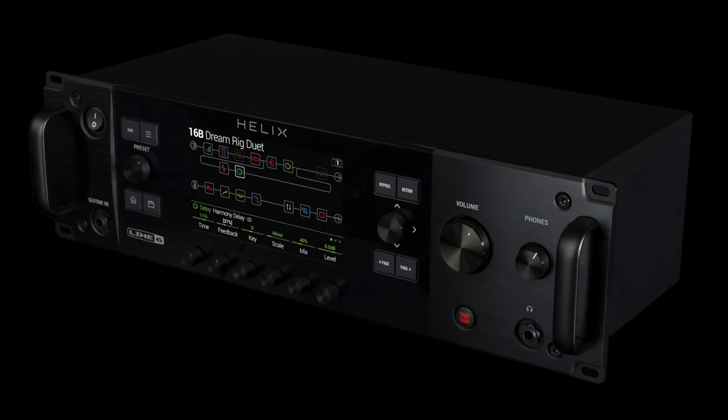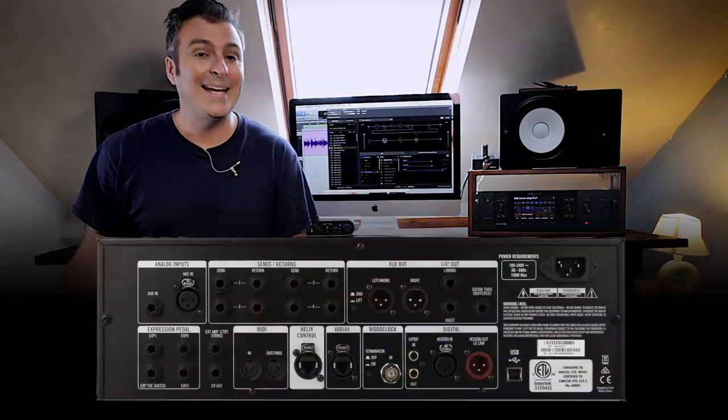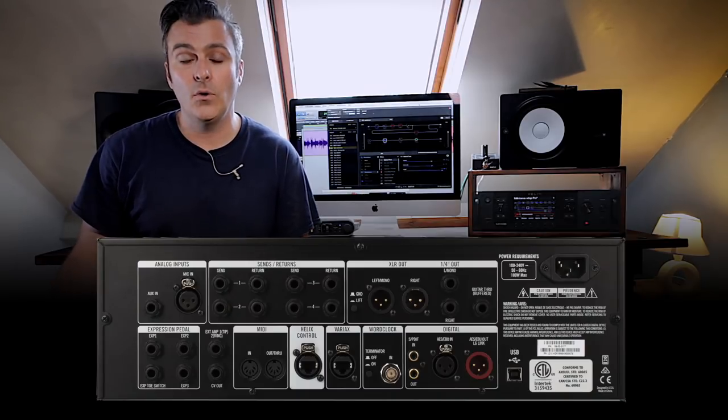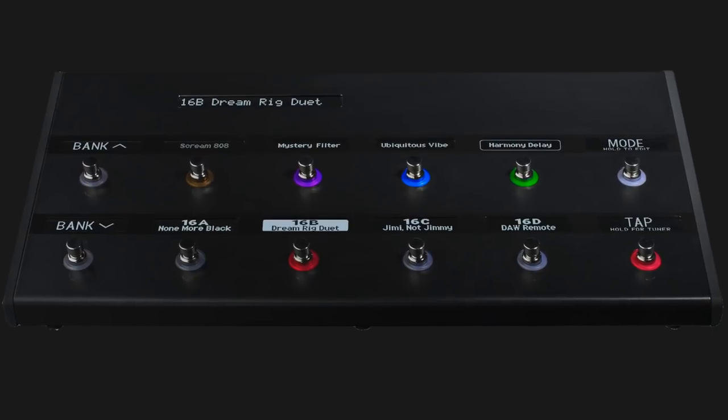Helix Rack is for users who maybe want their Helix sitting with all of their other studio gear, or they want it at the back of the stage where it's safe from harm. Its I/O matches that of Helix Floor, and with the addition of Helix Control, you also get the scribble strips and capacitance touch foot switches. Helix Rack also adds word clock.